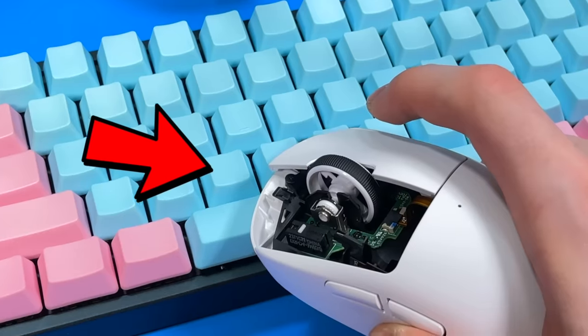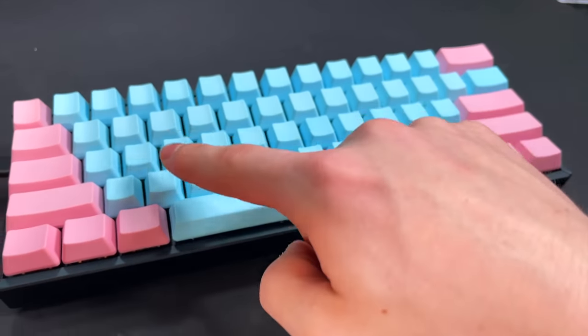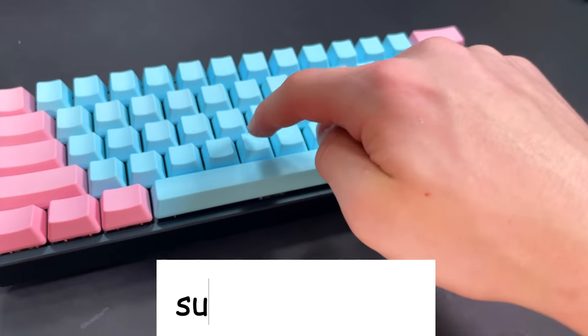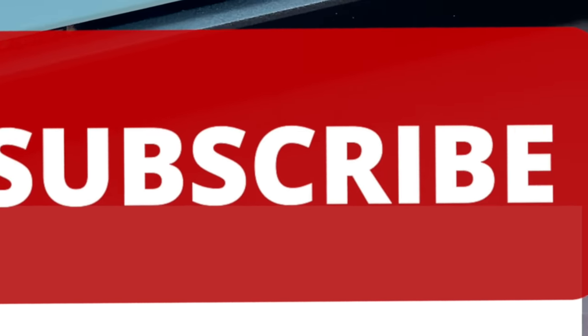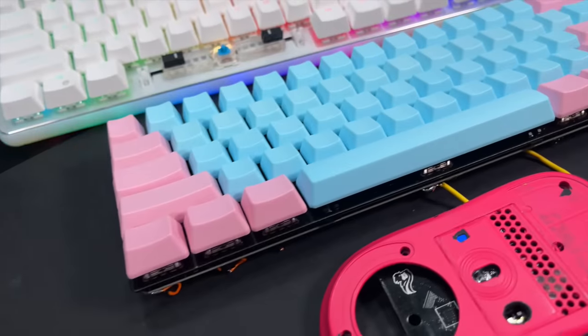Maybe you should consider subscribing — it's completely free, so why not help out the channel. Before we test how fast this keyboard can click — spoilers: pretty fast — let's have some friends react to it.